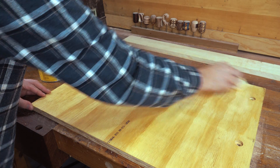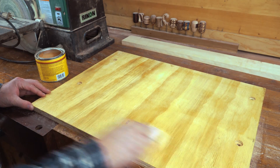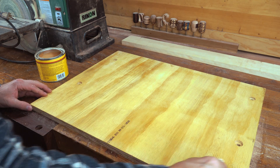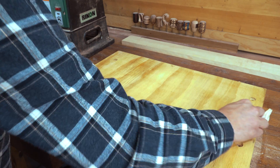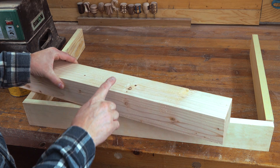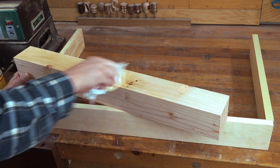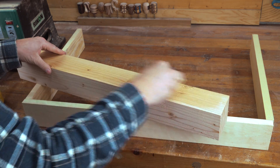Before I attach this to my sander, I want to add a little bit of paste wax to the bottom of it. That way later on, when I go to slide it on my countertop, it'll be easy to move around and I won't damage the bottom. While that sets up, I'm going to take my 4x4 and add some wax to this as well, because I want this to be smooth when I put my stock against it.